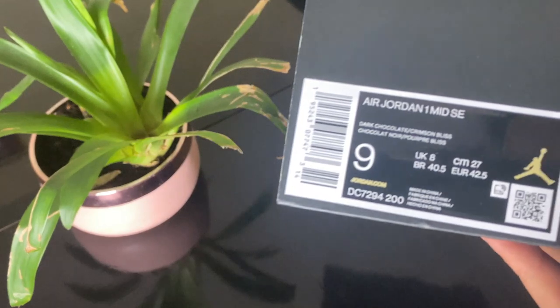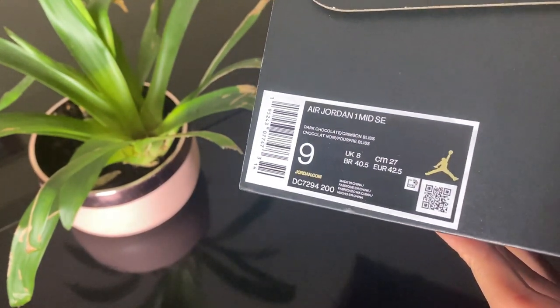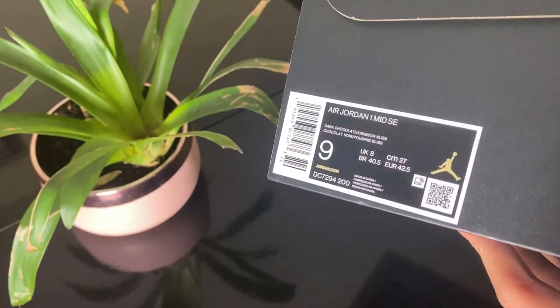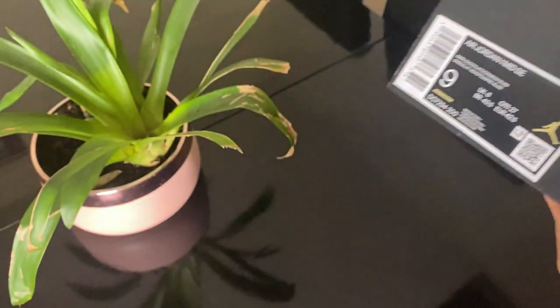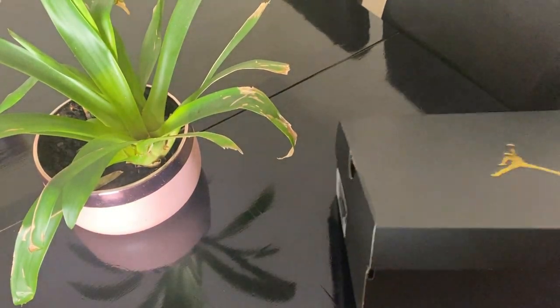Today we have the Jordan One Mid SE's — the Special Editions — and these are the Dark Chocolates. They've just been released.